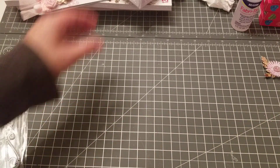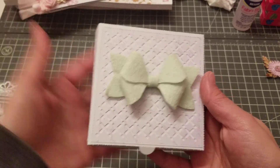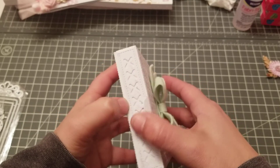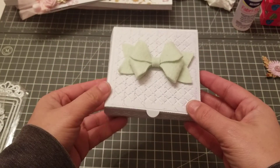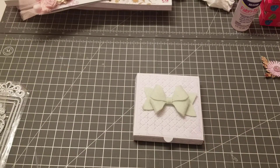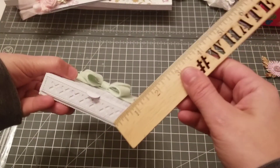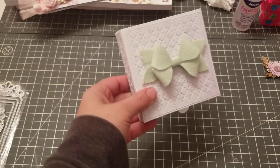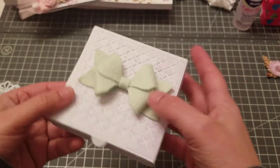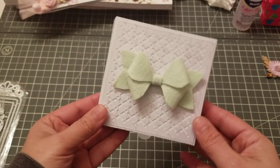Let me show you real quick — this is the pizza box right here, and you can see it's all in one piece. I didn't decorate the inside yet, I just made a fast box so you guys can see. The box measures four by four by almost an inch, so it's a nice size box. What I liked is that it cuts all in one piece — you guys just connect those sides. Super cute!